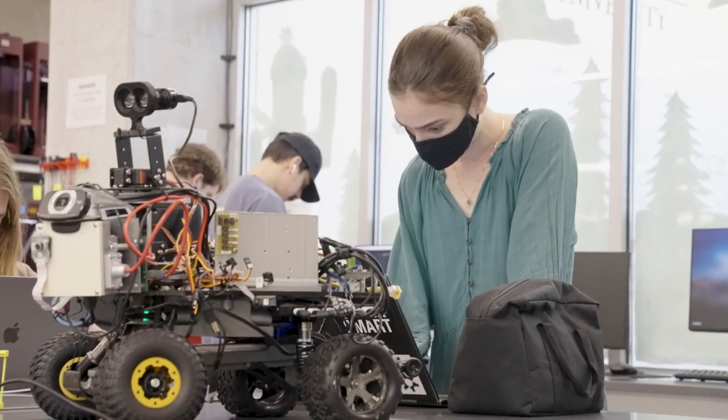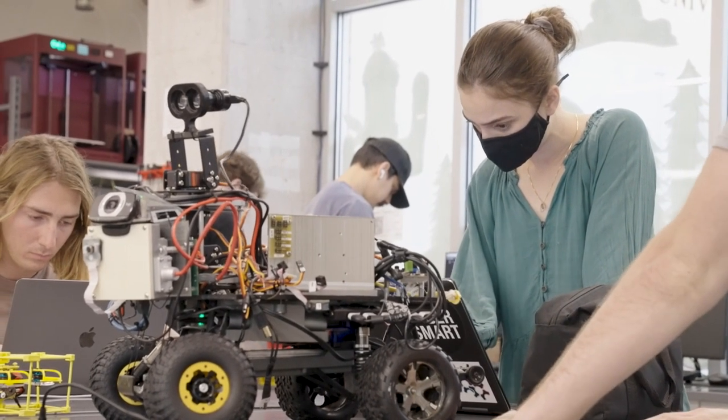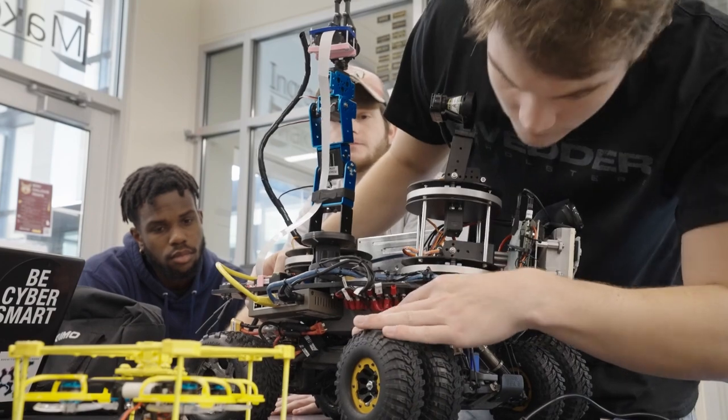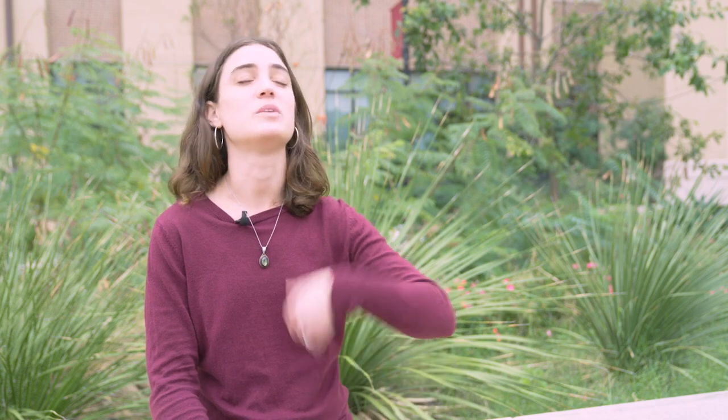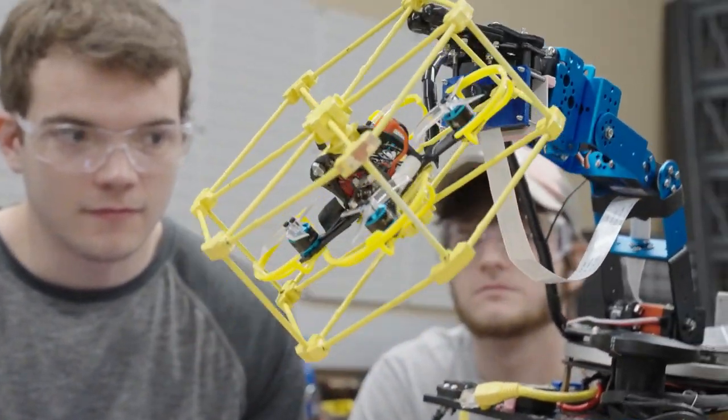The second part of the project is a drone recovery rover. This company has what's called a drone dome in Dripping Springs, where people can do test flights with their racer drones or do races. When a racer drone crashes, instead of having a person go and grab it, it's going to be an autonomous rover that can identify it with a vision system and then bring it back.